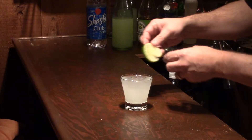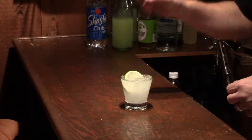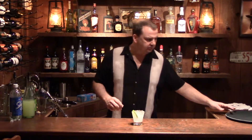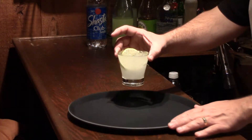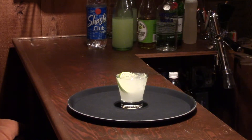Then you want to garnish that with a lime wheel, either stuck to the side or you can just kind of tuck it down in there — I like the way that looks a lot sometimes. And there you have a Vodka Gimlet.